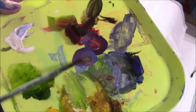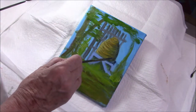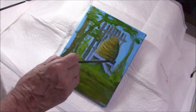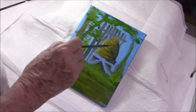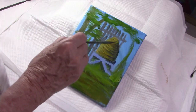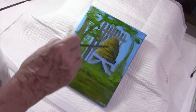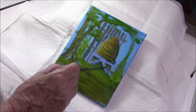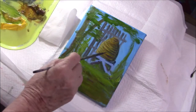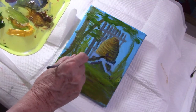With my alizarin crimson and ultramarine blue I make a little violet to add to my shadows on the bee skep. I add the round entrance and put in three little bees.